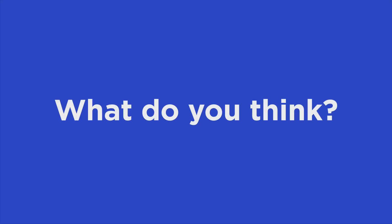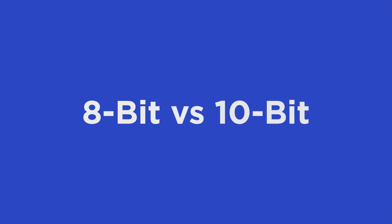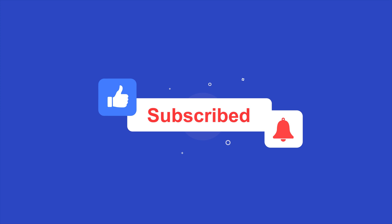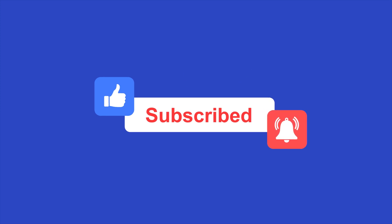But what do you think? Let me know in the comments below if you saw any difference and what you would shoot with in your next project — 8-bit or 10-bit? If you found this video helpful, please give it a like, and if you haven't already, please subscribe for more video content like this in the future.